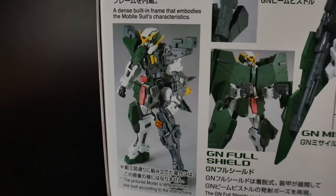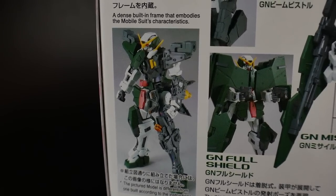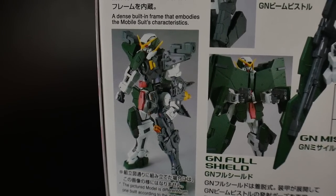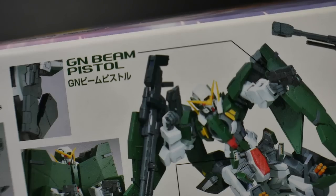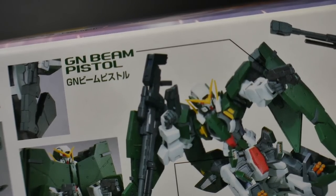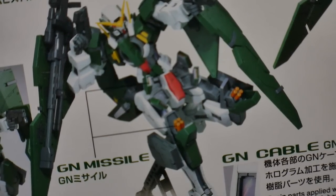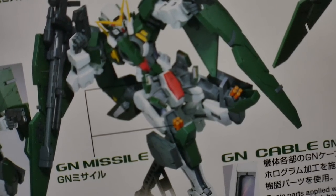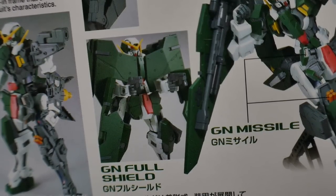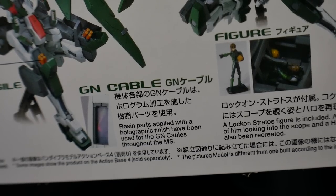The first thing we'll take a look at is going to be the frame. It doesn't look like it's going to take a lot from the Gundam Exia, but it's been quite a few years since I built the Exia, so we'll definitely see when we look at the runners. We're going to begin some dual GN beam pistol action, which is probably my go-to pose because I do love the GN beam pistols. We're also going to have those GN missiles in the front skirt as well as the knees. The GN full shield is basically the wings that cover the front side of the kit, and the GN cable is going to be that nice holographic clear plastic.